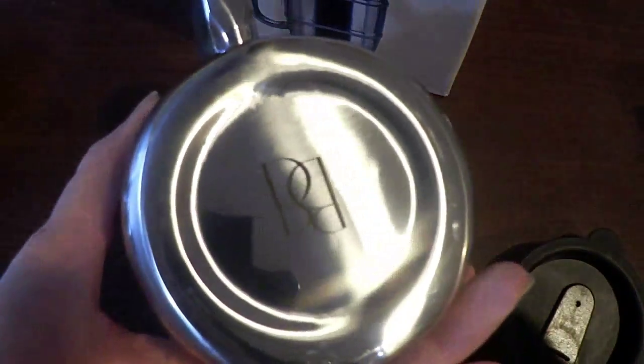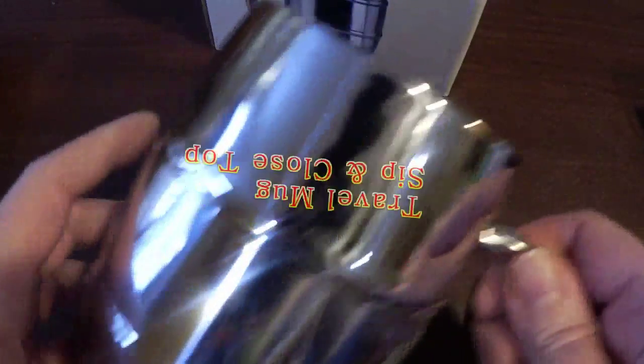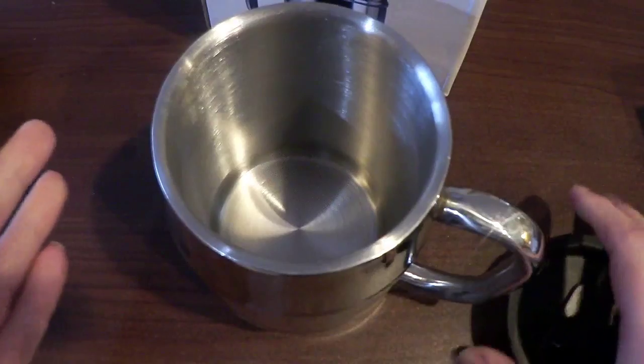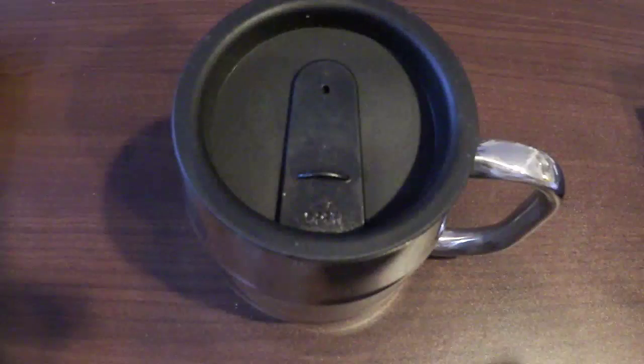This mug will keep your coffee hot. You can see the construction of it — it's very well constructed, it looks great, and it holds a lot. It's great because it has a top that you just pop down and you can open, so you can take it on the road with you.